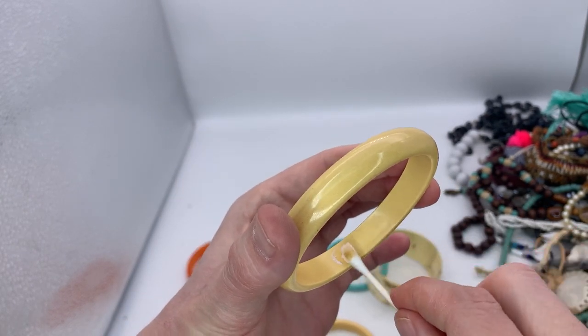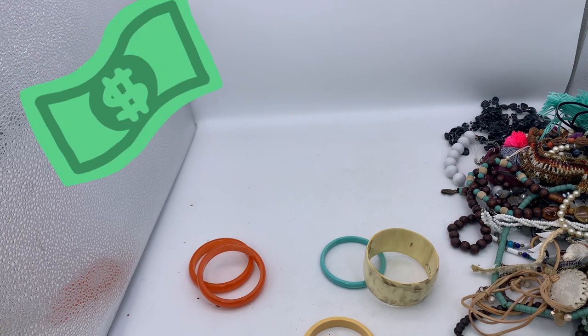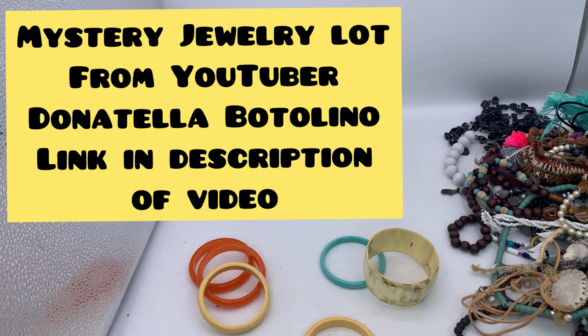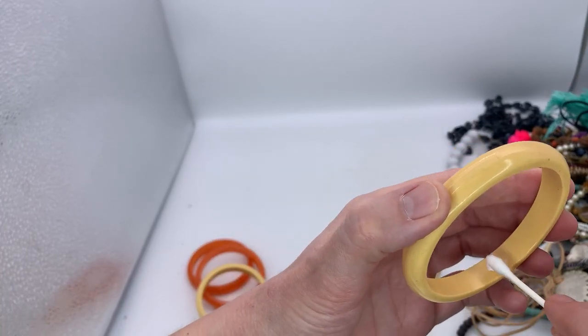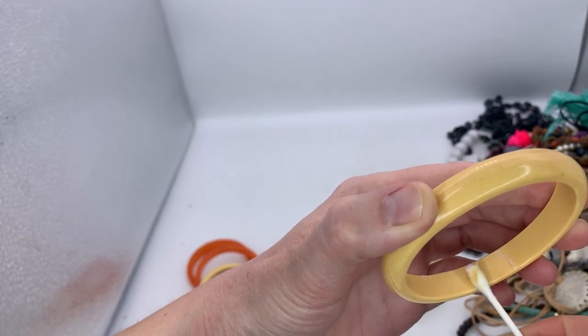Is it possible? You guys, seriously — could I be getting that lucky? So these came out of a mystery jewelry box that I picked up from Donatella Botolino. I bought a dibble box and then I asked her to throw in $40 worth of jewelry, and I have the whole video. I'm thinking I'm going to do this maybe as a separate video, because I'm testing for Bakelite and people might be interested in that. It's not often that you just find Bakelite. Look, you guys — it's yellow! Oh my goodness.